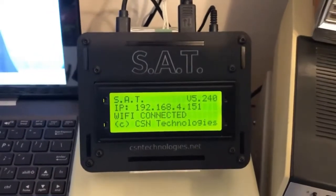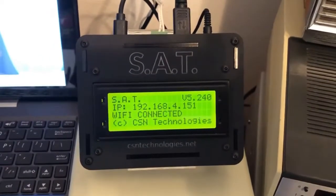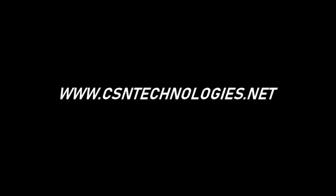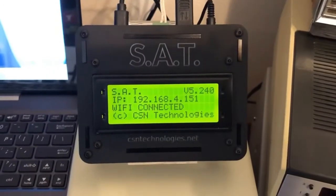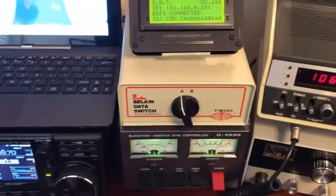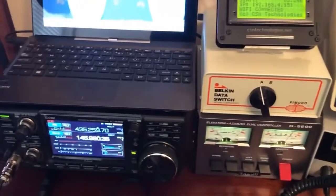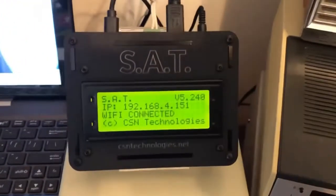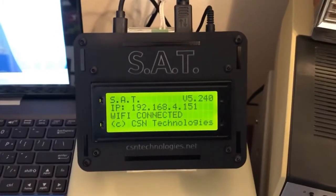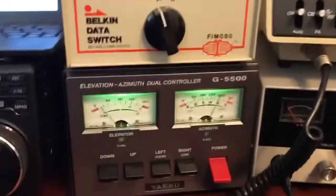I'm going to show you the SAT controller, an all-in-one controller available from CSN Technologies. After you've spent thousands of dollars on the rotors, the radio, and the antennas and you're practically bankrupt, this is a bargain at under $200.